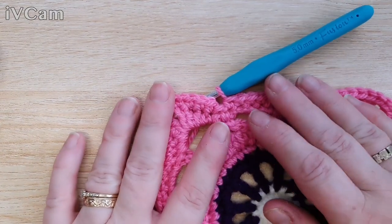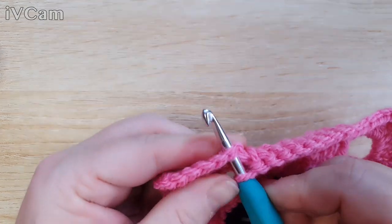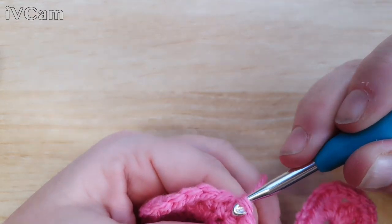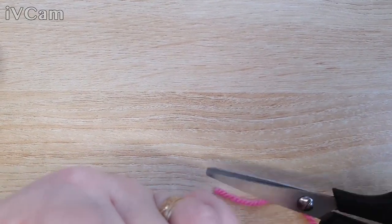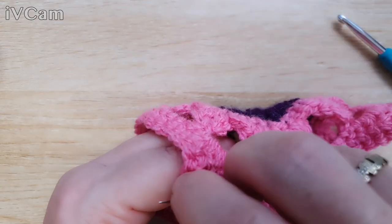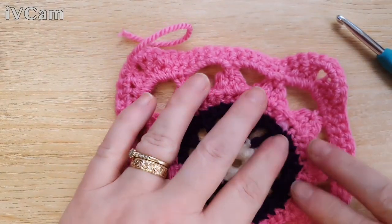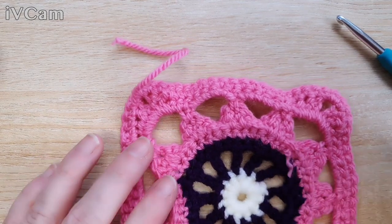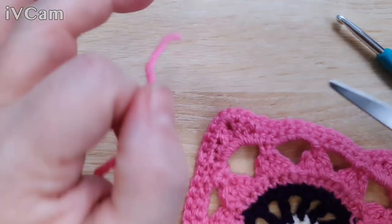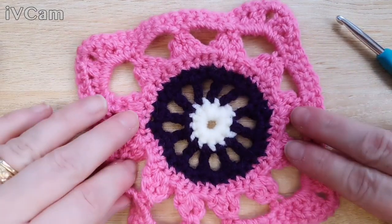Back at the end again. Join with a slip stitch to the first stitch, cut that off, and sew in the little end. I crocheted over my first one so well I can't even see where it is. That's the back and that's the front.